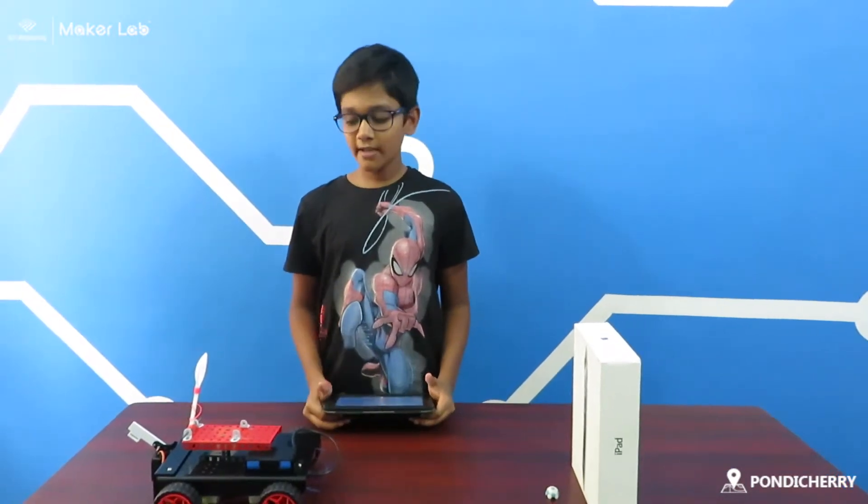Hi guys, my name is Joshua. I am from the study school and I am from the SP Robotics community. This is my project, Trebuchet.